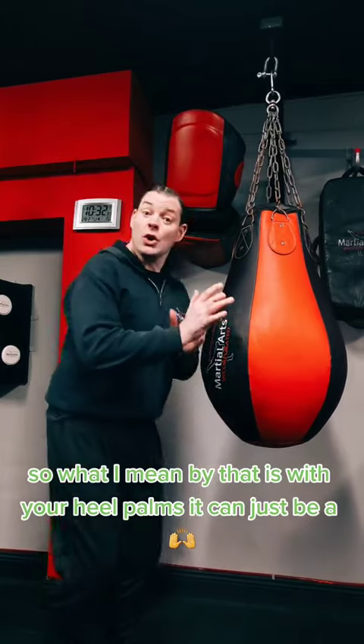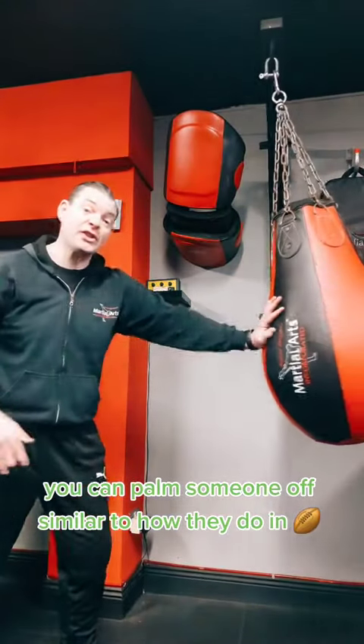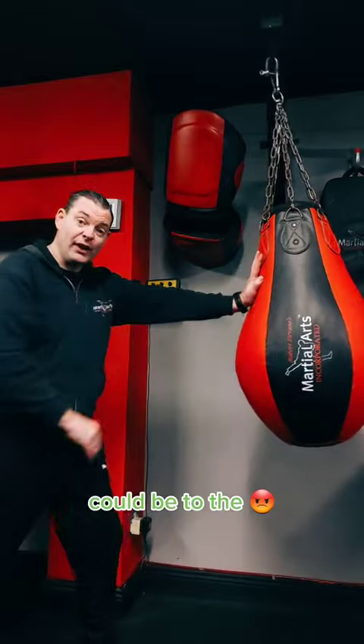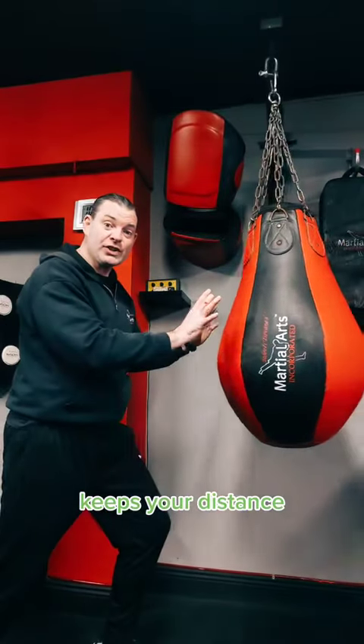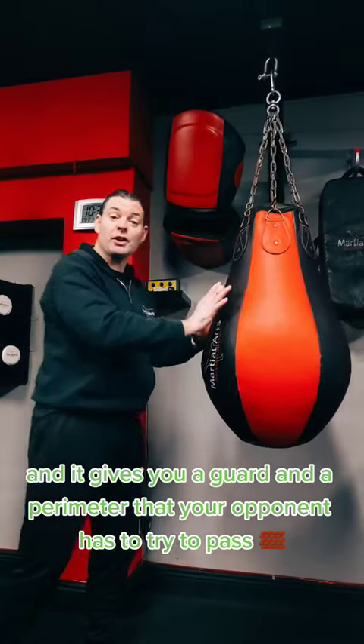What I mean by that is, with your heel-palm, it can just be a push — you can palm someone off, similar to how they do in rugby. You're not allowed to strike, but you're allowed to push off into the face or into the body. It keeps your distance and gives you a guard and a perimeter that your opponent has to try to pass.